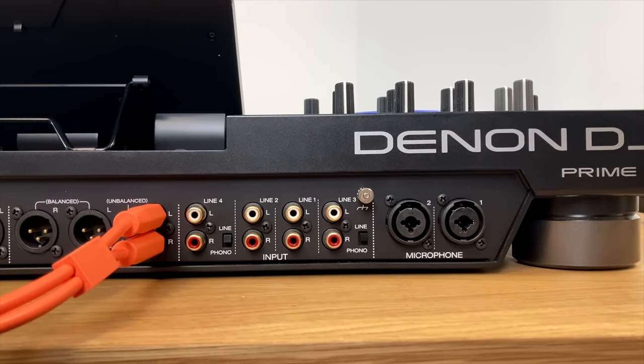The channel CUE buttons decide which channel or channels you can hear in your headphones. Even with the volume fader down, the track comes out of the headphones when CUE is pressed, but it's not coming out the main output. This is how you listen to what's going on on other channels while something else is playing to the audience — a very important part of DJing. The reason they're different colours is that the decks are different colours, making it easy to know which deck is which.